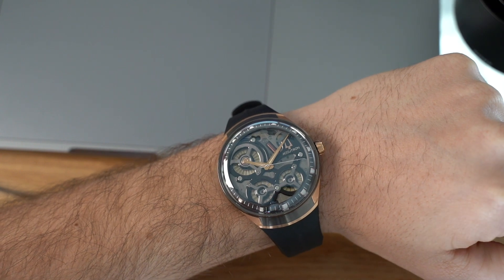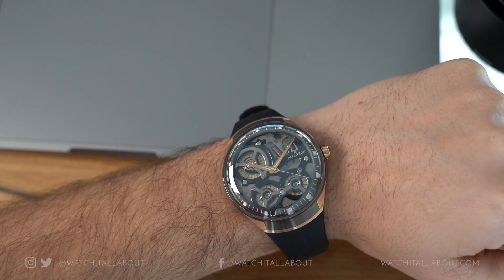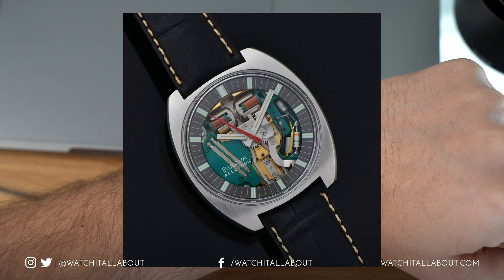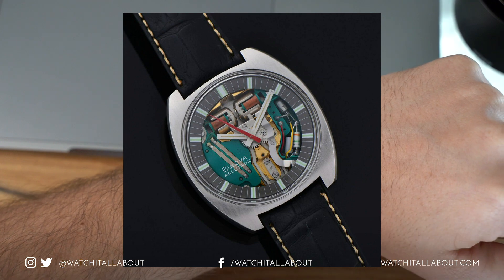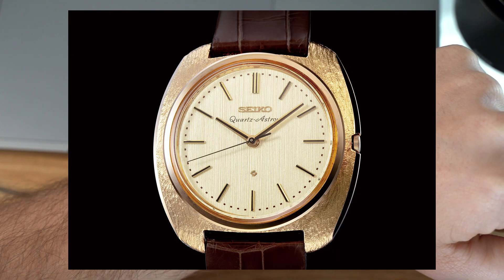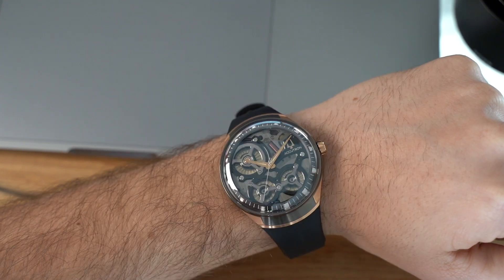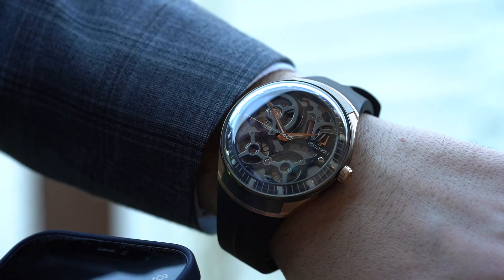This watch has basically been released to celebrate Accutron's 60th anniversary. It was originally released in 1960 with a tuning fork movement — the Accutron brand was obviously a precursor to the quartz movement, which was released around a decade later with the Seiko Astron around the early 70s. That tuning fork movement had a good run of about 15 years before Accutron moved on to other things.